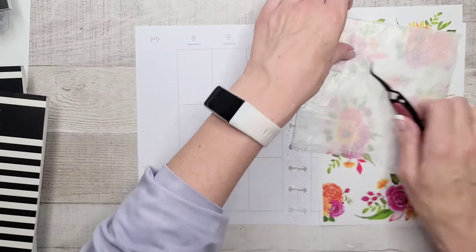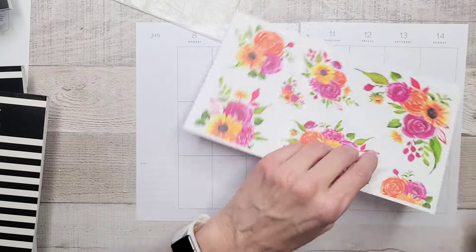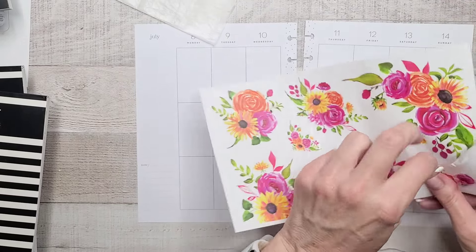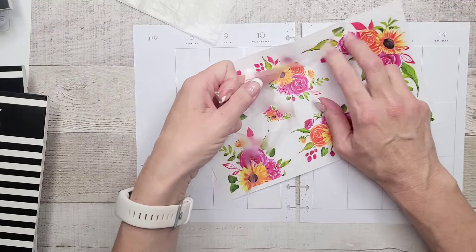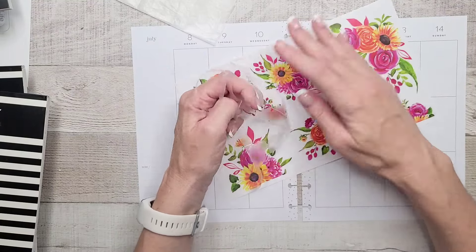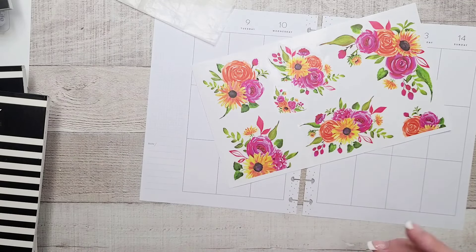Okay, sticker sheet — let's get rid of the backing so I don't have to fight with this thing all the way through this plan with me. Come on, come to me — not take the stickers with you. Thank you. Sticky, sticky, sticky. Alright, let's see what we have to work with here.